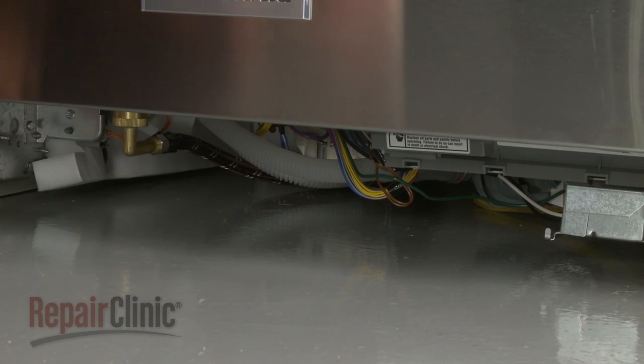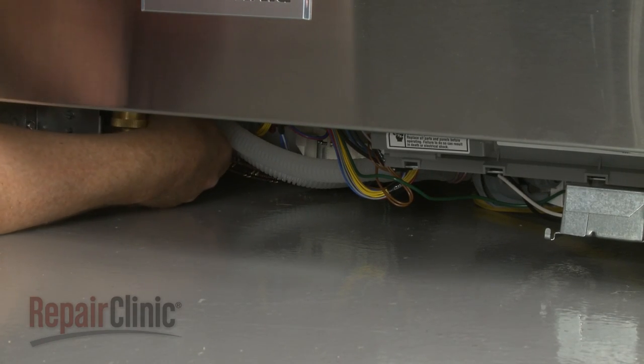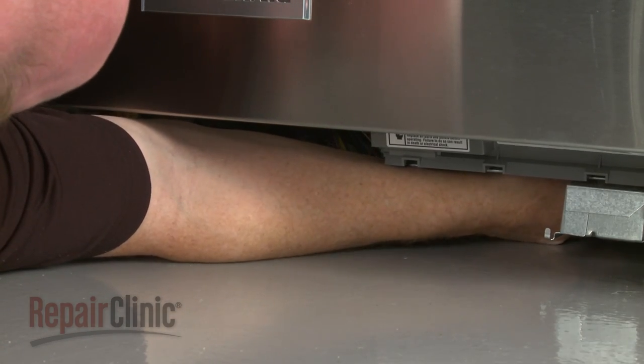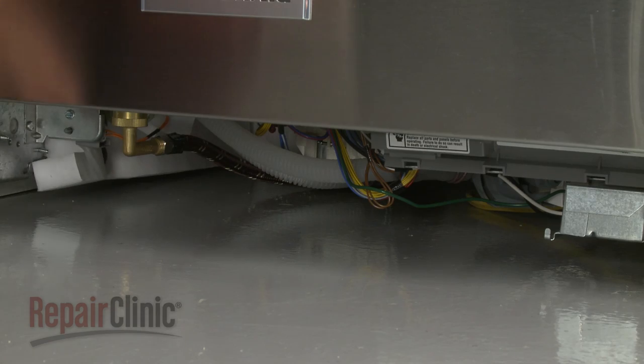Determine if the water and power supply lines provide enough slack to move the dishwasher part way out of the cabinet. If not, you will need to fully uninstall the appliance.